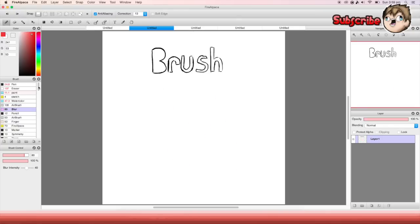The next one is the blur — I never use this one. The blur just blurs things; you can blur whatever you want. So if you have something you want to make blurry, you can use that.